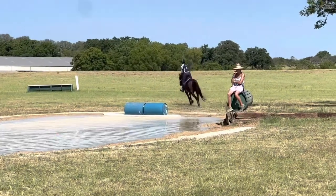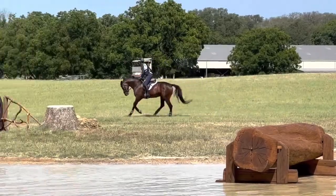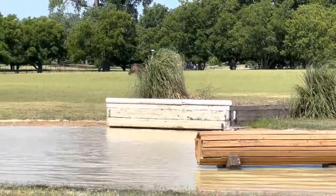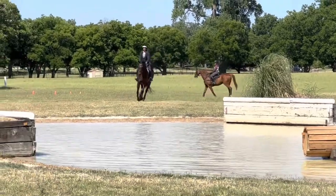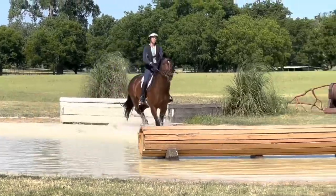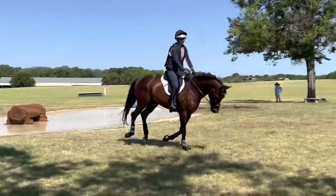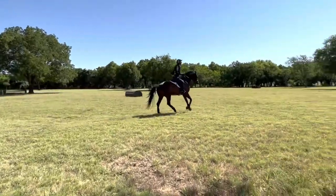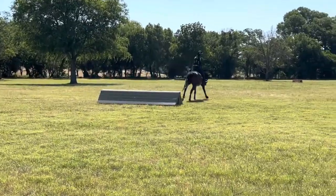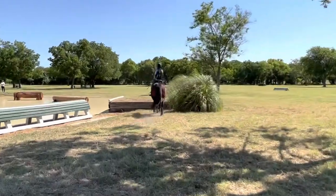Now we're adding it to a course — we've added the barrels closer together. We jump out over the barrels, then come around and jump a little log inside the water. Lily has never done a jump in the water, so I wasn't quite sure how she was going to do, but she actually was quite good about it. Then a nice canter to a small easy fence we've already jumped a couple of times to help the horses regain their confidence — Lily's already hunting the fences, so that was not a problem.